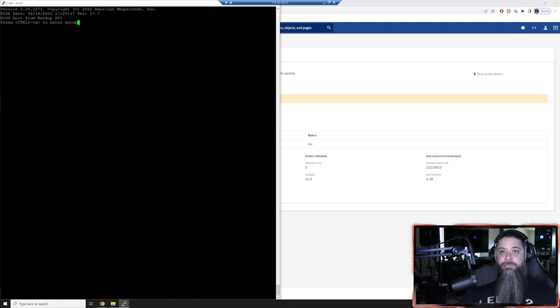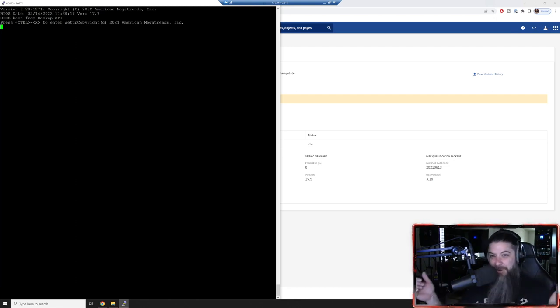To recap: we did the BIOS, the BMC service processor, configured its networking, updated shelf firmware and disk firmware. It's a long video, I know - but for those of you new to NetApp, I hope you really enjoyed this and that setting up your brand new toy was fun. I have a blast doing this kind of stuff. I've been doing a lot of cloud content for the last few years, but I'm a hardware geek - I love this stuff. Who else puts data center racks in their studio at home?